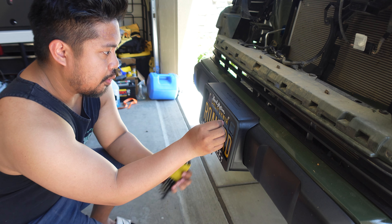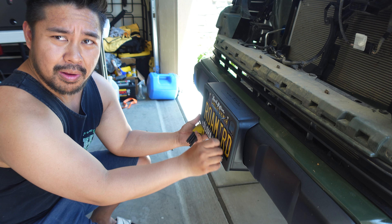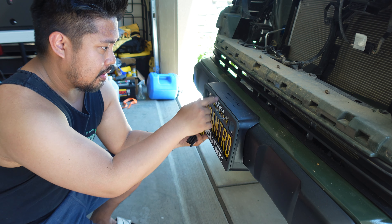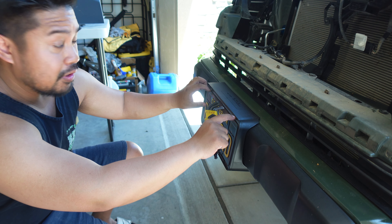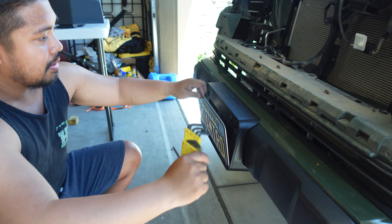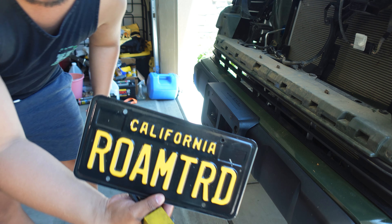Next I'm going to go ahead and remove the license plate. Mine are Allen bolts — I think I actually made these. Save this for later if you're in California; if you ever get pulled over for not having it, you want to make sure you still have this.